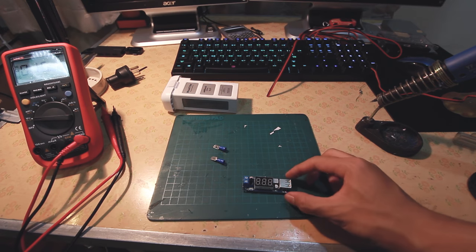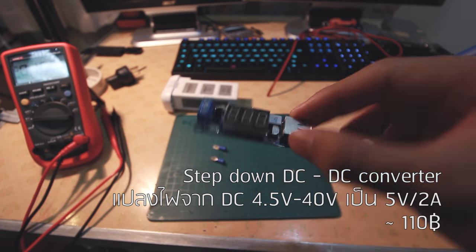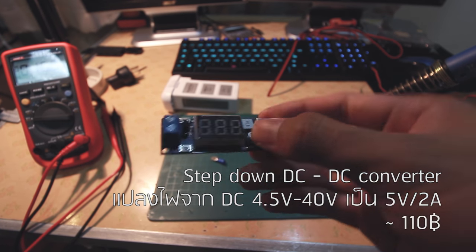สวัสดีครับ วันนี้ก็จะมาสอนทำ Power Bank นะครับจากแบต Phantom นะครับ อุปกรณ์อย่างแรกที่ต้องมีก็คือตัว Step Down DC นะครับ อันนี้เป็นตัวหลักนะครับ ซื้อได้ตามร้าน Electronic ครับ